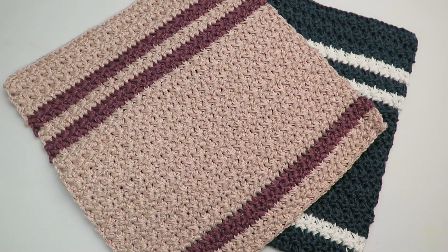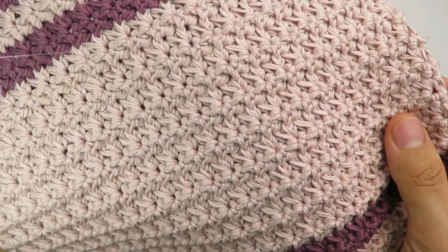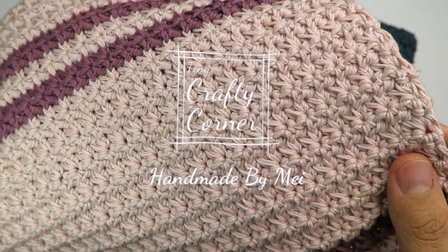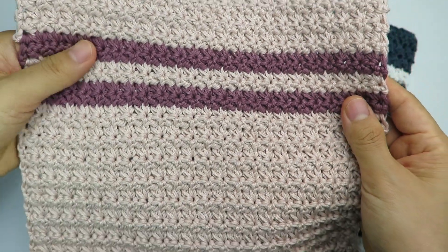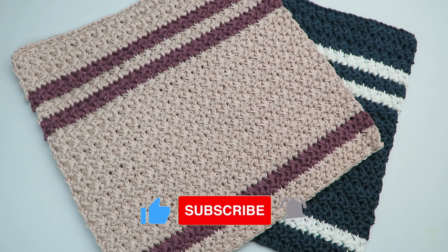Hi guys, welcome back to my channel. Today we are going to crochet a dishcloth with this beautiful stitch. The finished product measures 9 inches by 9 inches, but you can easily adjust it to any size you want.